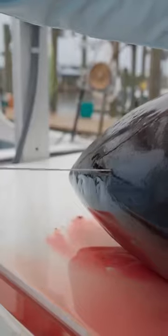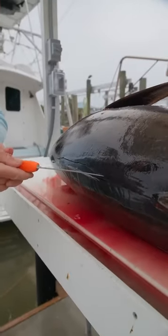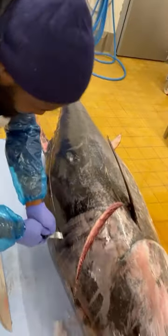Then you're going to turn that knife and start cutting along the spine. What you're trying to do here is separate that fillet from that spine bone area. Now the very best fishmongers are able to do it really quickly.